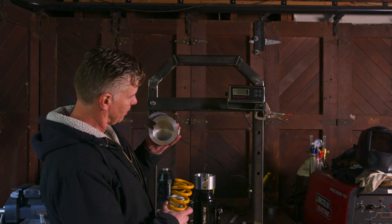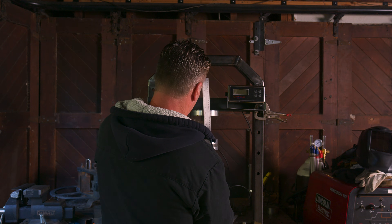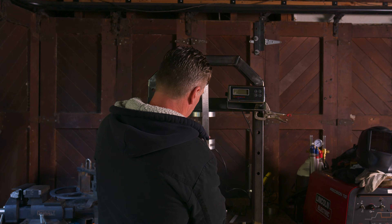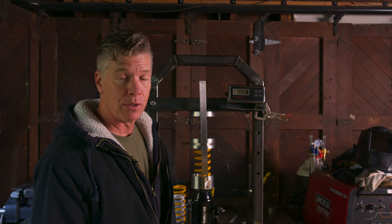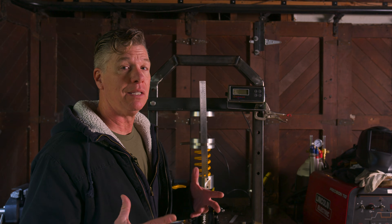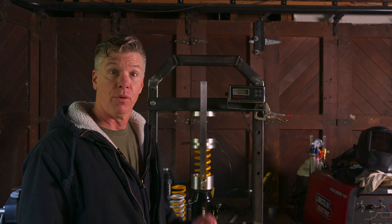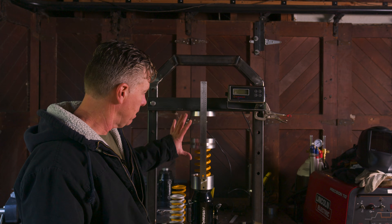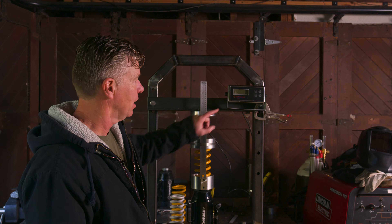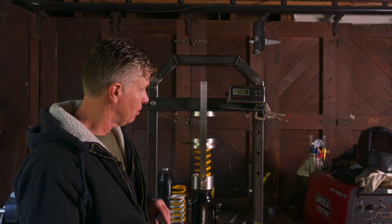I machined this apparatus. We're going to compress a 110 newtons per millimeter spring and try to present this data in a more understandable way. Here is my 110 N/mm spring in this homemade apparatus, and you can see we have zero force on the spring — it's zeroed out.